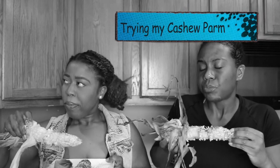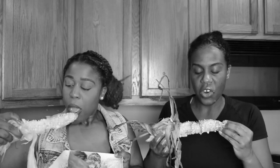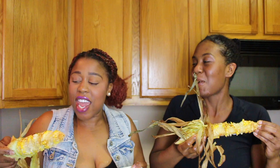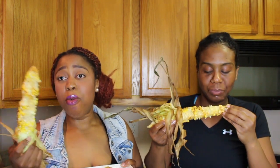Alright, let me try mine. I actually like yours better — I'm not even trying to be funny. Yours just has a little extra something to it. It's going to sound corny, but it's homemade and that tastes store-bought. I'm not trying to hype myself up, it just tastes store-bought. This is good. I mean, we can just keep eating in front of y'all.